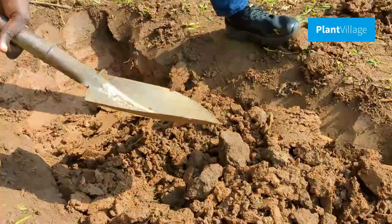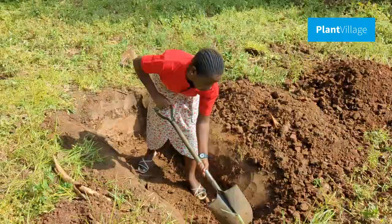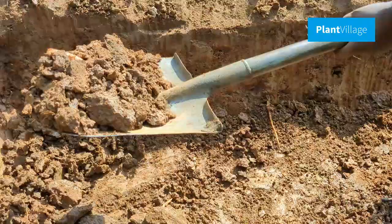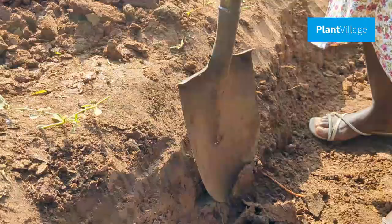The trench should be 1.6 feet in width, 2 feet deep, and as long as you need, depending on the amount of biochar you want to produce. It's essential to have a good shovel and gloves to make the digging process easier.